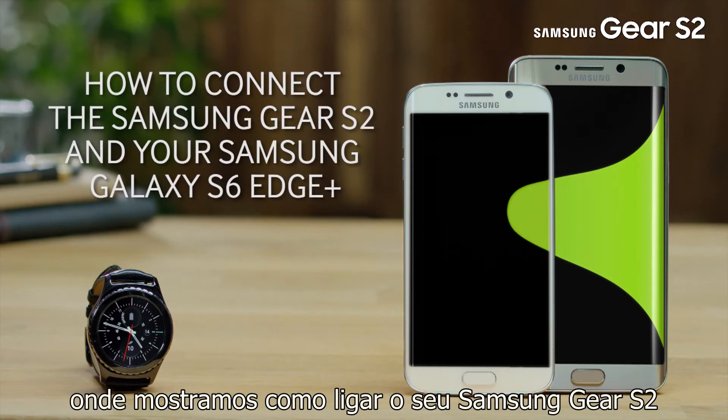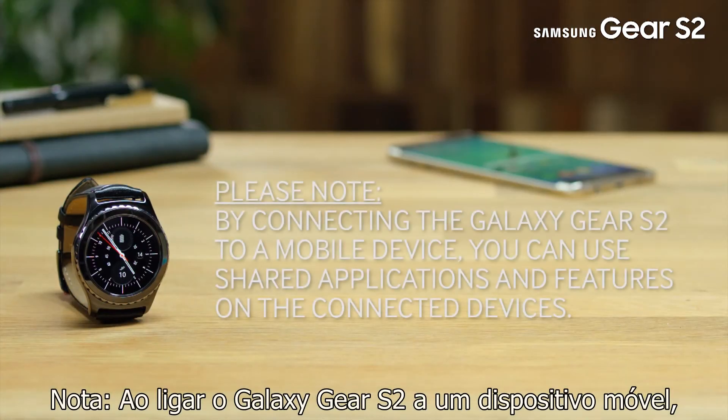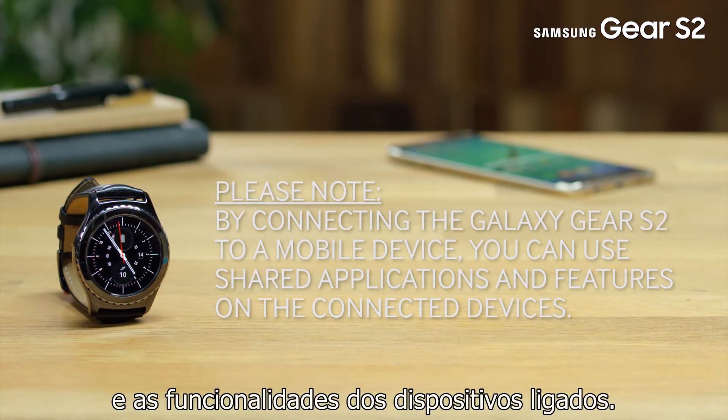Welcome to this step-by-step video in which we will show you how to connect the Samsung Gear S2 and your Samsung Galaxy S6 Edge Plus via Bluetooth. Note, by connecting the Galaxy Gear S2 to a mobile device, you can use shared applications and features on the connected devices.